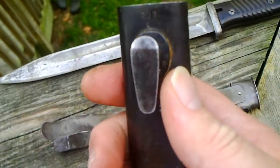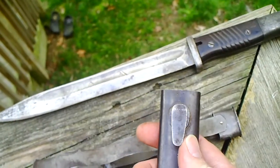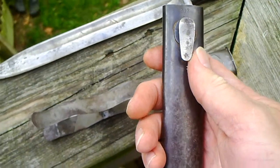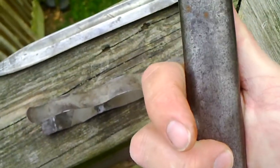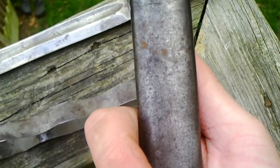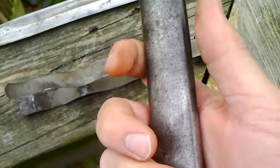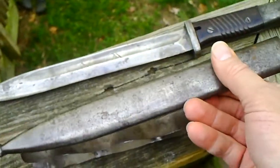The scabbard unfortunately doesn't match the bayonet. It's got a 203 with a small case 'C' underneath, and on this side it's CQH 40.